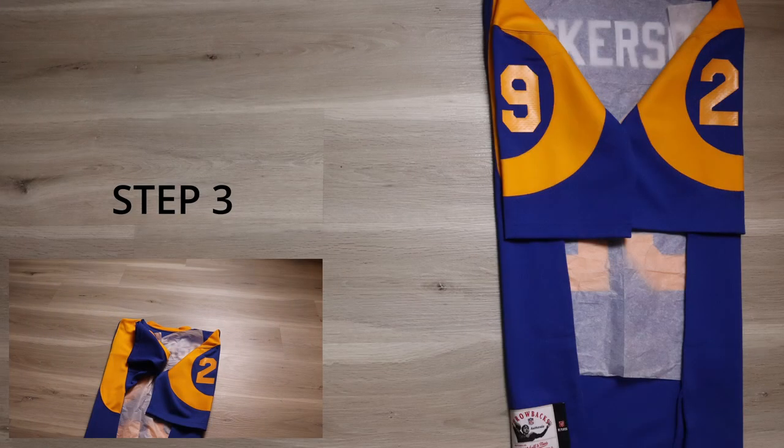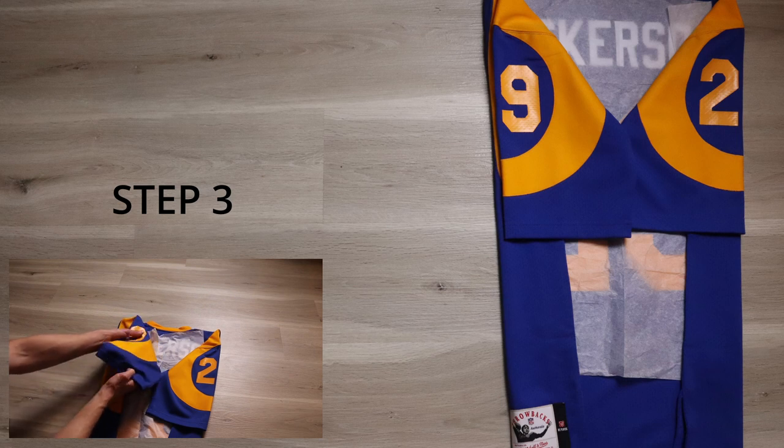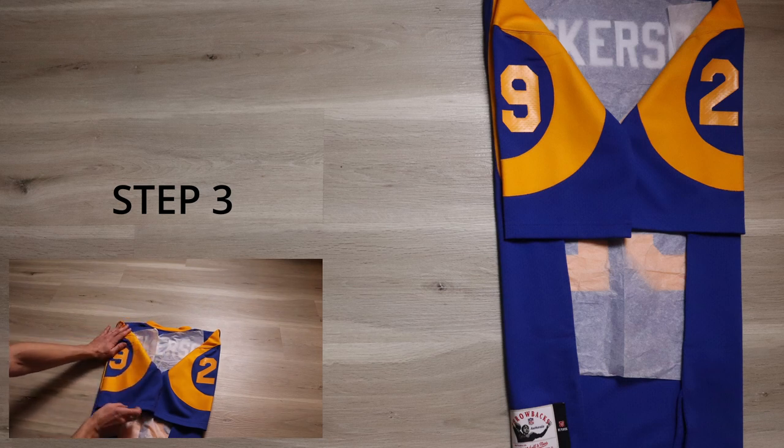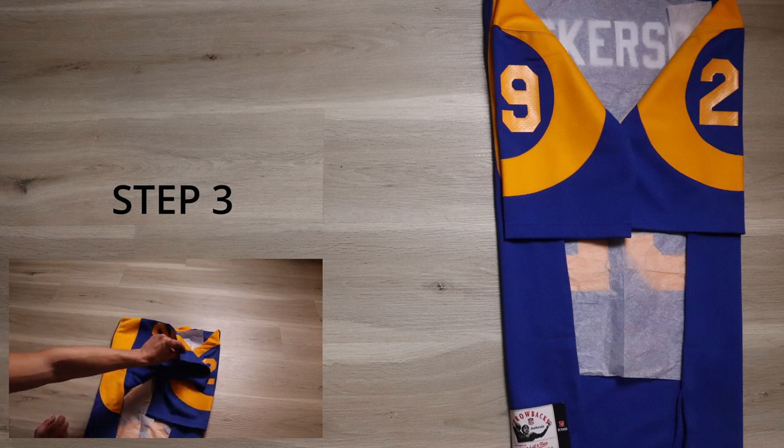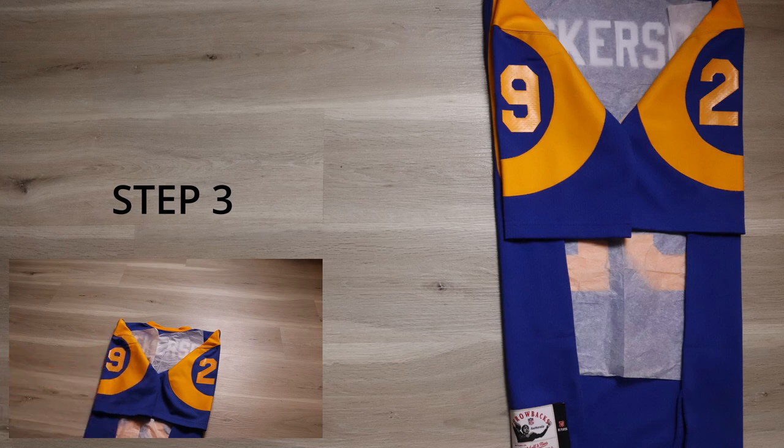Step three: take the sleeve and make sure the numbers are not creased and that the jersey is nice and folded evenly. This side is already done. Again, all we're doing is taking the sleeve and putting it down like so.